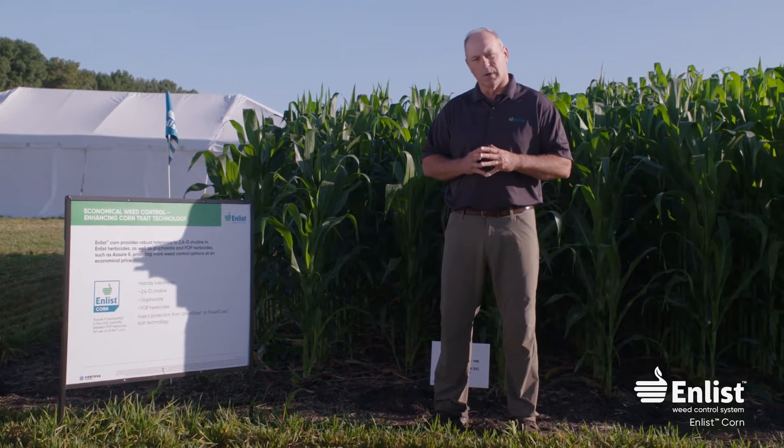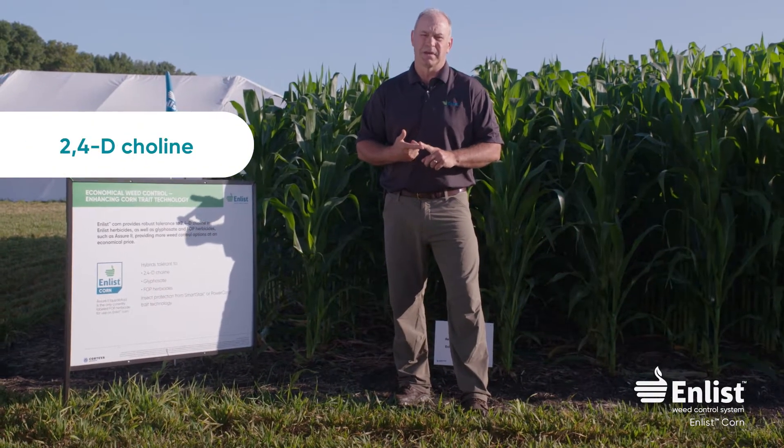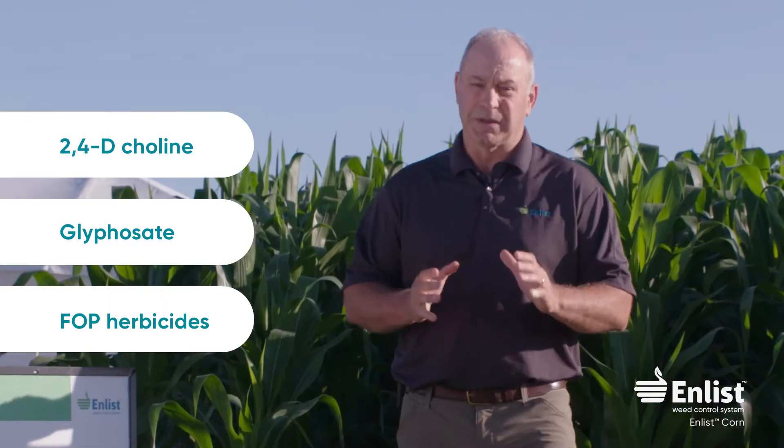The enlist weed control system on corn has three trait tolerances, but they're a little bit different than soybeans. It has 2,4-D choline trait tolerance, glyphosate trait tolerance, and FOP tolerance. When we talk about the 2,4-D, what's interesting is people already know you can spray 2,4-D on corn — been doing it for years.